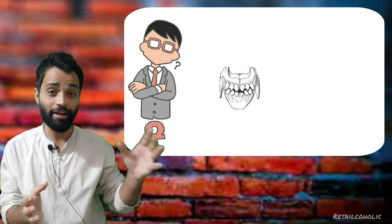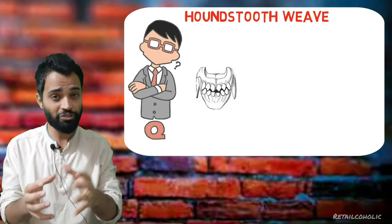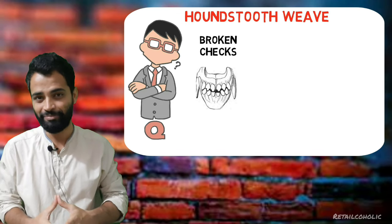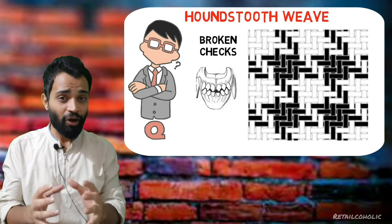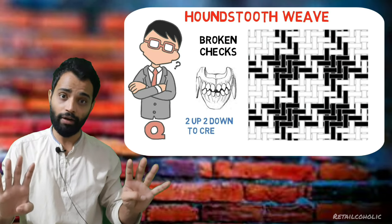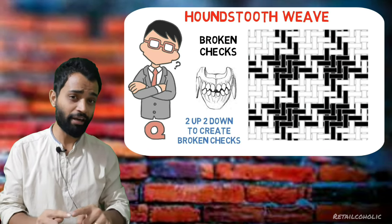Our next weaving type is related to animal teeth — the weaving name is houndstooth weave, which is also called broken checks. This weaving originated in Scotland. A traditional houndstooth check is made up of alternate bands of four dark yarns and four light yarns in a two-up two-down manner to create broken checks.